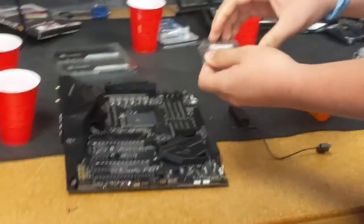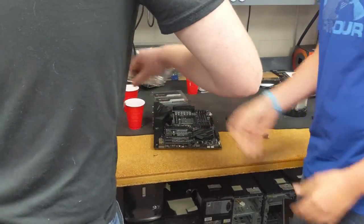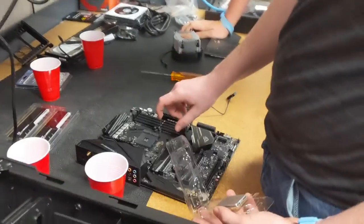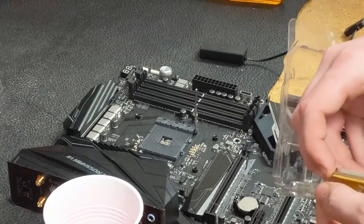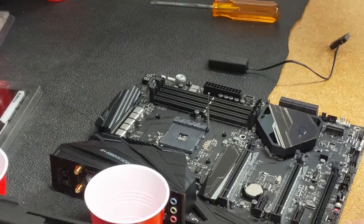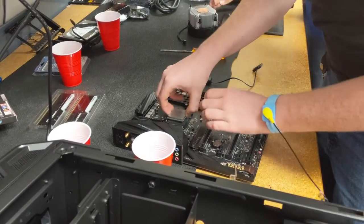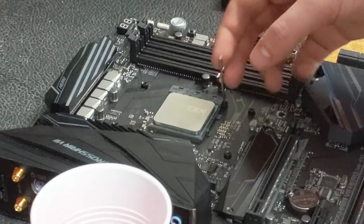The processor is a PGA processor — specifically it's an AMD Ryzen 1700. It's a PGA socket, and with AMD's zero insertion force design, you just put it on and close the clamp. With Intel and LGA type configurations, you do require a little bit of force.